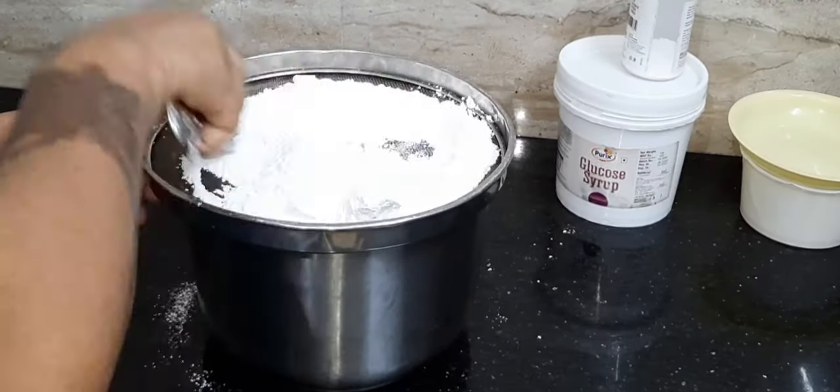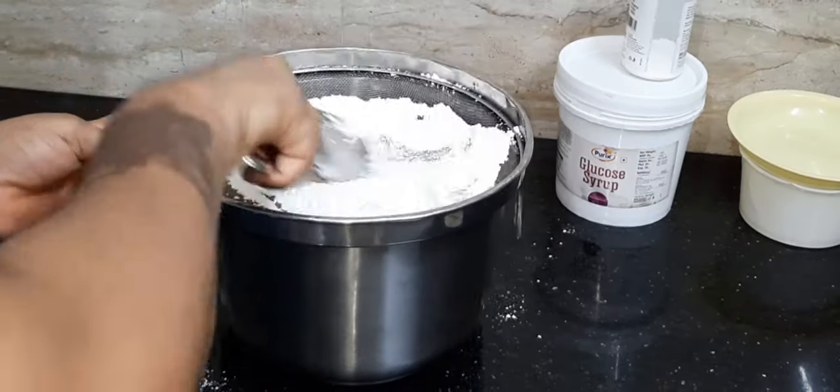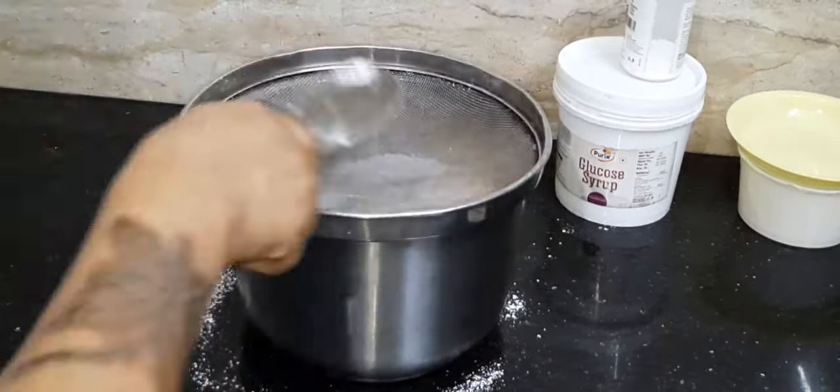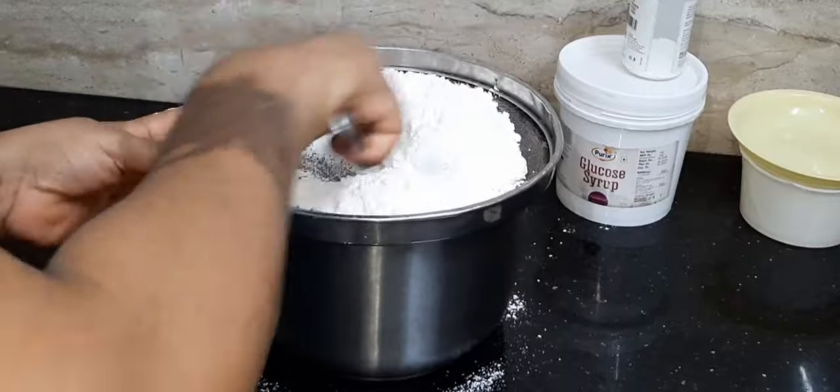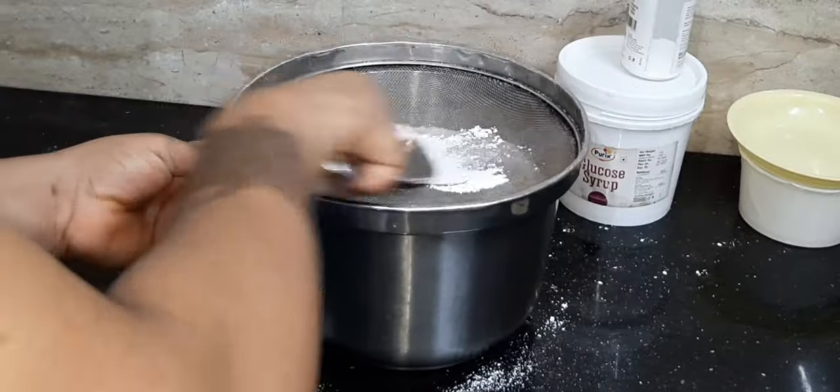While we wait for our gelatin for five minutes to properly soak, I will sieve the icing sugar to avoid any lumps or sugar stones. Then after five minutes or more, the gelatin should be ready.